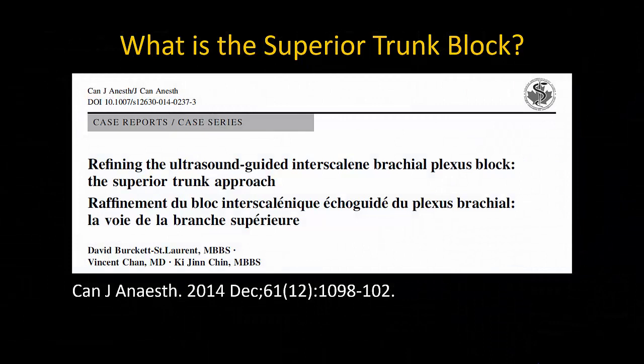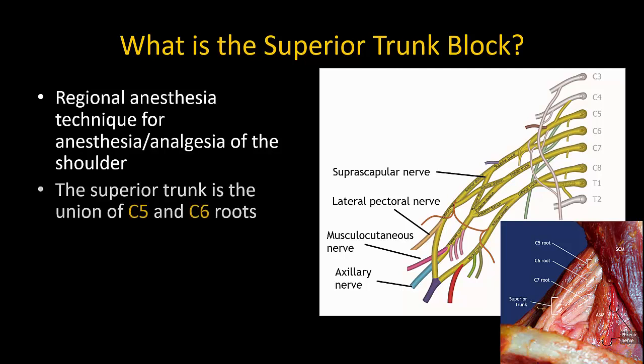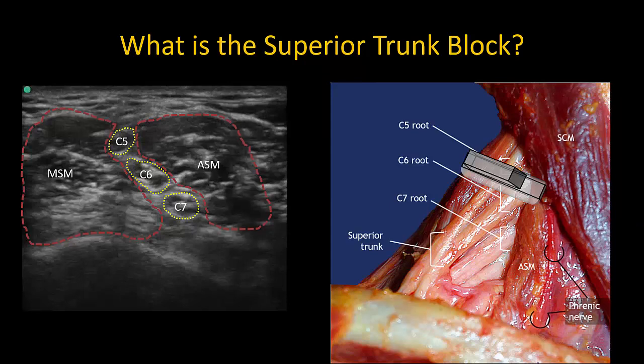The superior trunk block is a technique described in 2014 as a refinement and alternative to the interscalene brachial plexus block. It is a regional anesthesia technique used whenever anesthesia or analgesia of the shoulder is required. The superior trunk is formed by the union of the C5 and C6 nerve roots, producing the same clinical effect as the interscalene block, but targeting the plexus more distally where the roots have coalesced into the superior trunk.